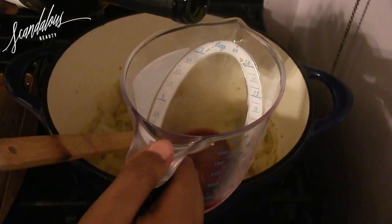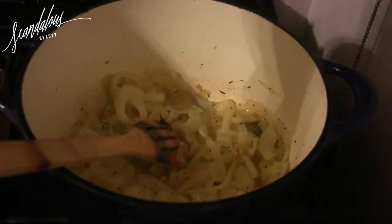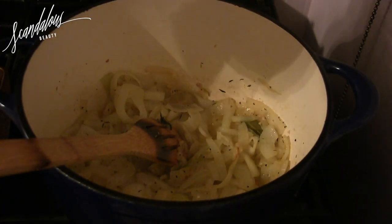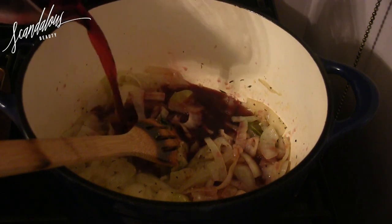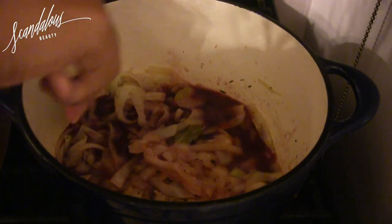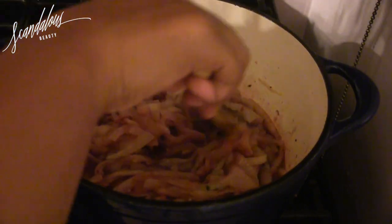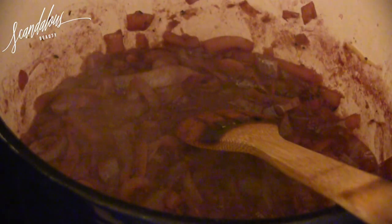Now I'm going to add a Cabernet — this is a local Maryland Cabernet that I love from Bordy. I'm adding about two cups of that into the soup. This really gives it a rich flavor; you're going to be able to taste the wine and it really does add to the recipe, so don't skip this part.